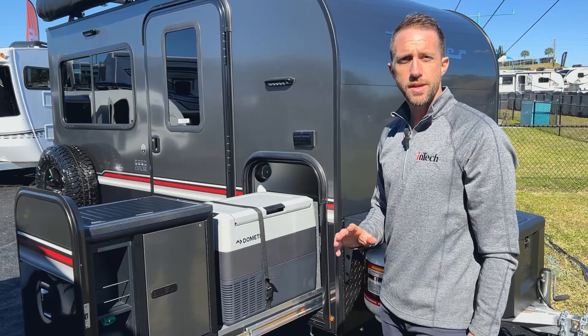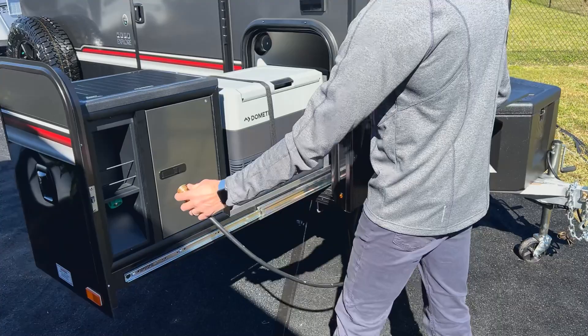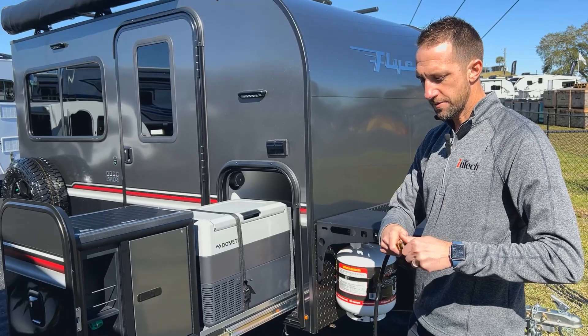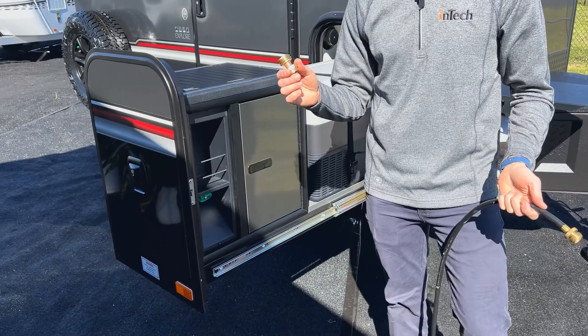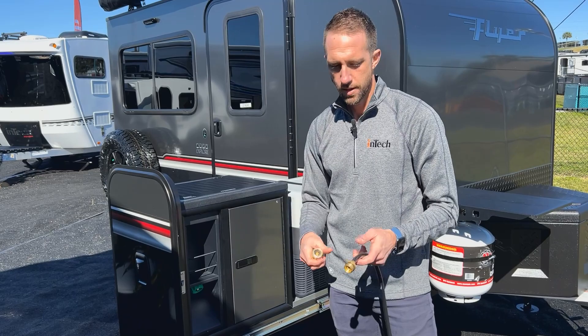The LP system can be hooked up a couple of different ways. We equip you with an LP line designed to go into your 20-pound tank, which hooks in right underneath the cooktop. You can also pop off this fitting and hook into a 1-pound LP bottle — the little disposables you can buy at a camp store or Walmart. Since the LP is only running this cooktop, with a 1-pound bottle you should probably be able to do an entire weekend off of that.